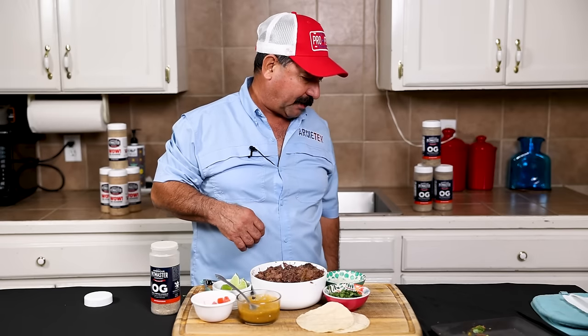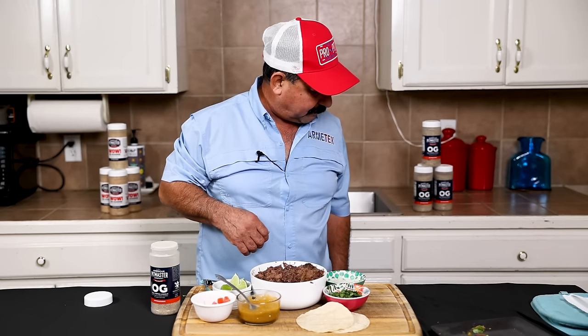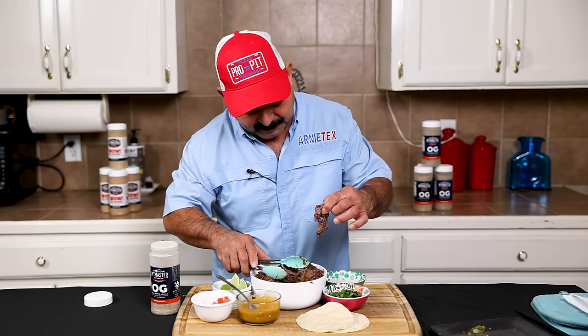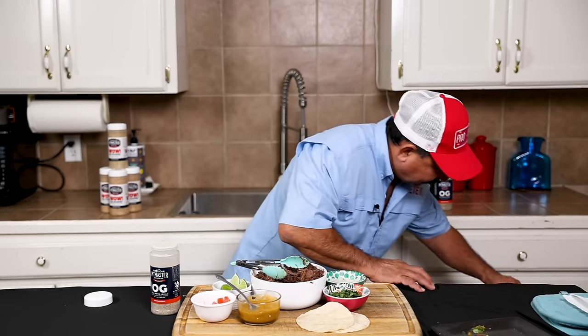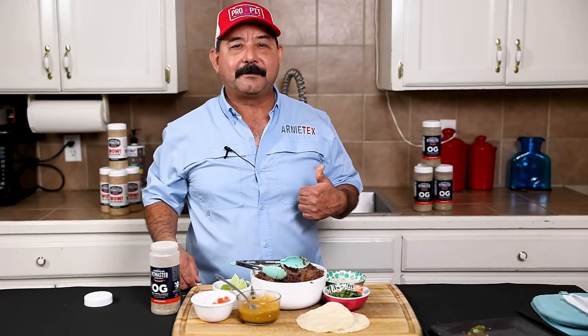Buddy the dog wants a taco. You want a taco, buddy? I'll give you a little piece of meat — no dripping because mom will get mad. There you go. What do you think?